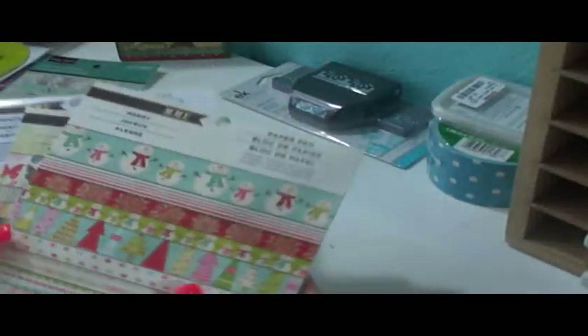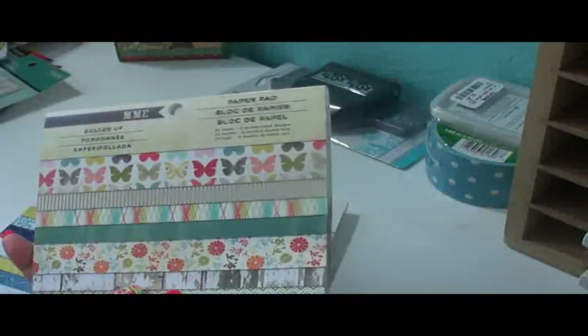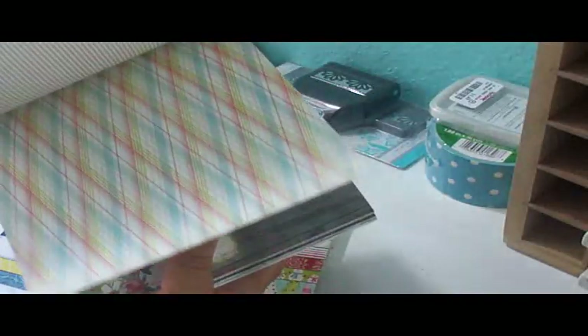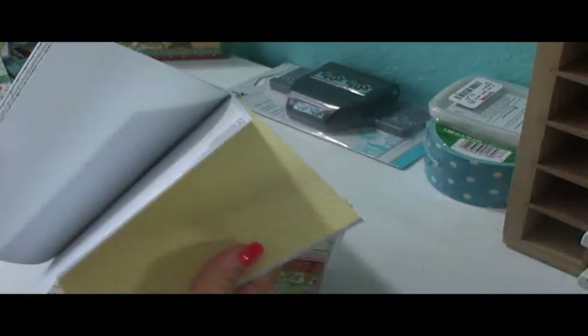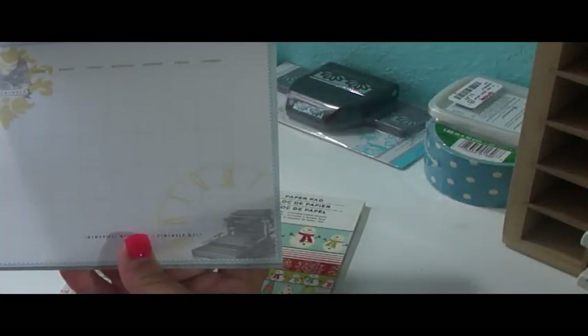I purchased these at Michaels. Michaels is now having a lot of new different things — they have American Crafts 6x6 pads. I got this one, which I never purchased before. I love that it's double-sided and has some wood patterns in there. It's perfect for cards and for the daybooks I've been making. These are $5.99 — I don't like the price, but I did have that 15% off coupon. I also purchased a few 12x12 sheets from Blitzy, like this one with a gorgeous typewriter design. They're double-sided and make a perfect daybook. I love that this one has a cute calendar on it.